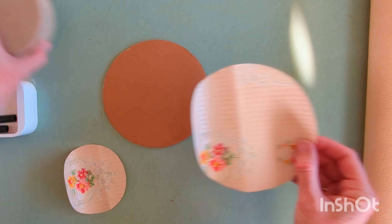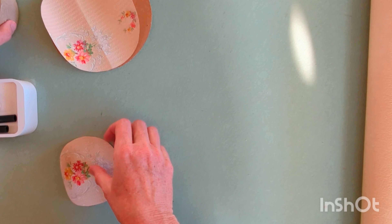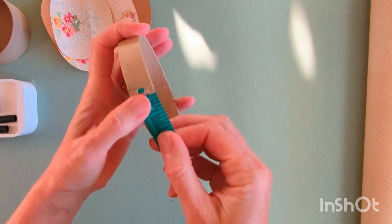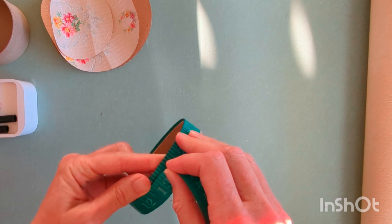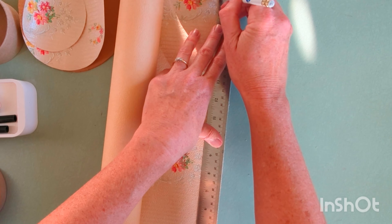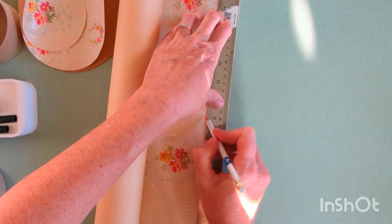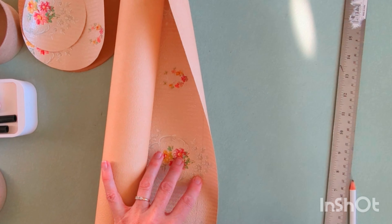You're going to trace the hat base that you cut from the scrap cardboard and the box lid, and cut those out. Now you need to measure around the outside of the box lid with the tape measure — this will determine the length of the wallpaper we need. Mine was about 13 inches, so I'm just taking my wallpaper and a ruler. The strip needs to be about a half an inch wider than your box top.